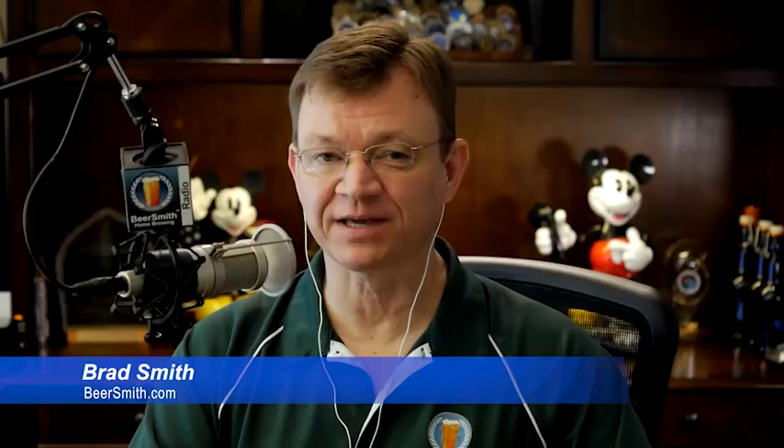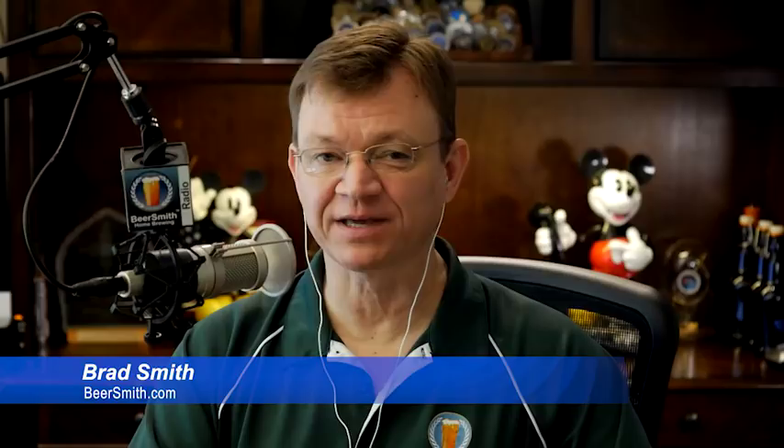This is Beersmith Podcast number 148 and it's early May 2017. This week John Palmer joins me to discuss the new edition of How to Brew that he just released, which includes some 200 pages of new material. Thank you to this week's sponsor, Craft Beer and Brewing Magazine. They're running an amazing deal right now — get 20% off your subscription when you use the offer code BEERSMITH2017. Every issue is packed with articles for home brewers and beer lovers, and you can read my new column called Ask the Experts there. Use the offer code BEERSMITH2017 at beerandbrewing.com.